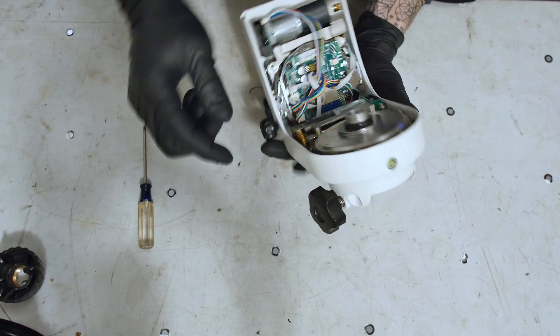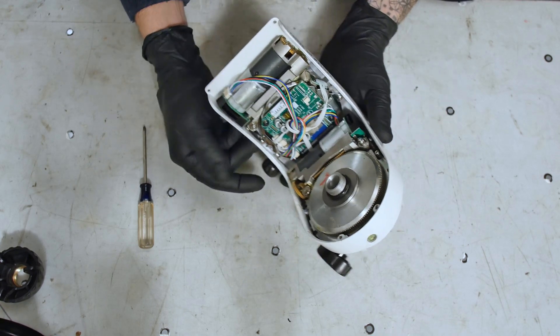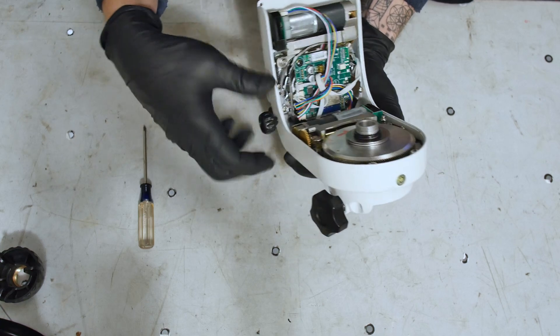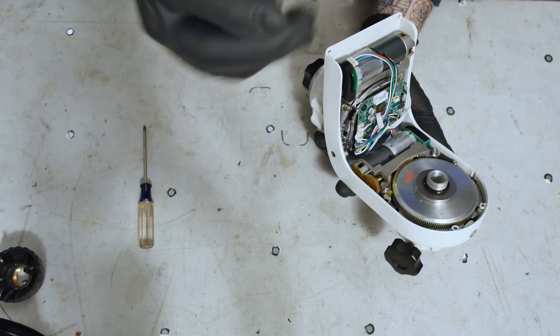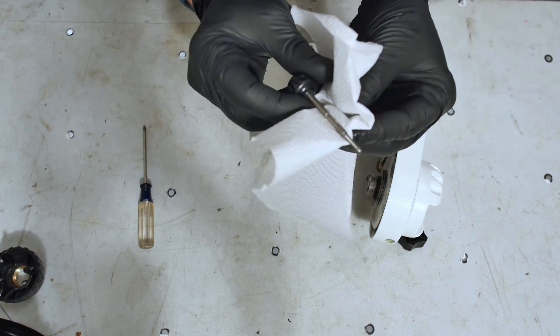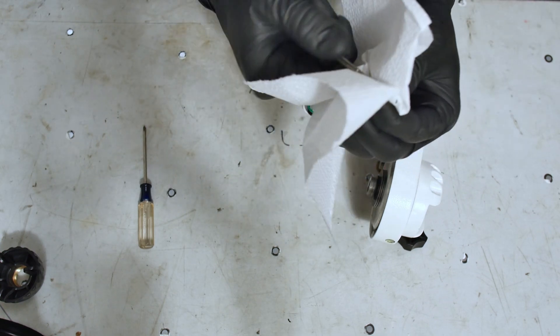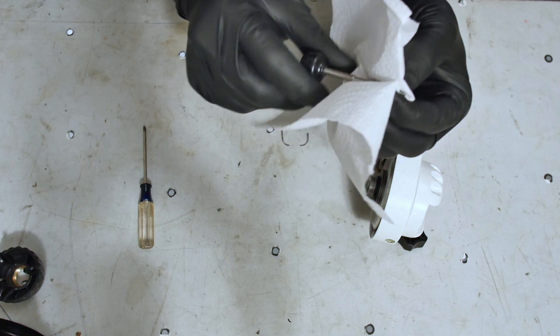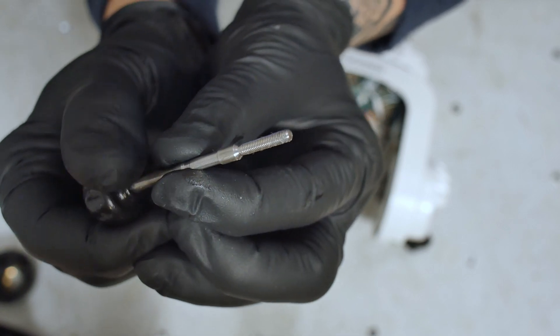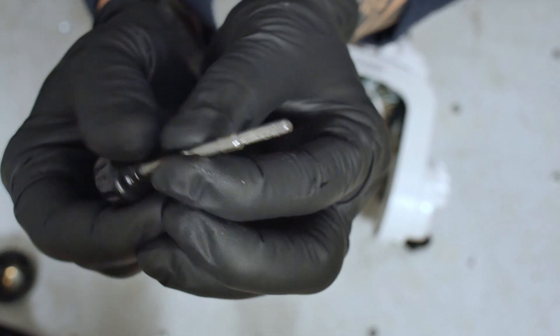But now we're looking for the clutch mechanism down in here underneath all these electronics. If I pull this screw out — the screw doesn't look broken. I think the threads look fine on here. So I don't think it's this screw that's stripped. Yeah, I think the threads on that are fine.